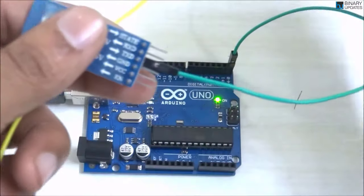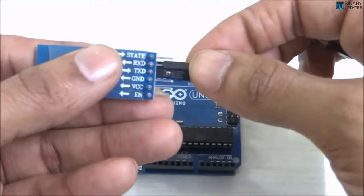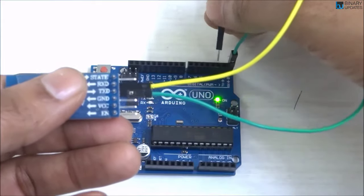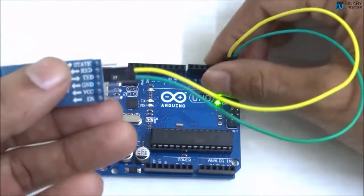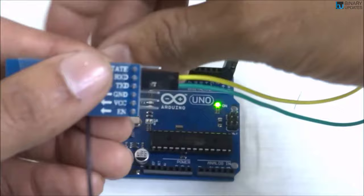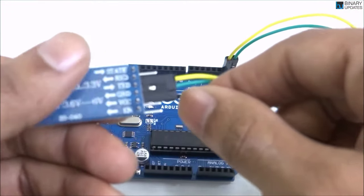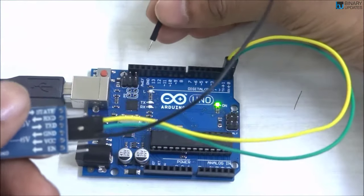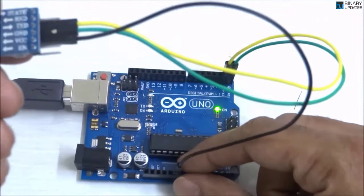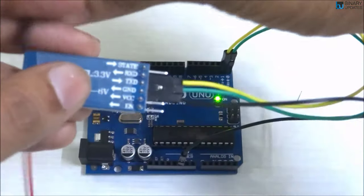Take another male-to-female jumper wire and connect the female part to the RX pin on the HC-05. This yellow RX wire will connect to the TX on the Arduino UNO. Then take a black wire and connect the Ground on the HC-05 to the Ground on the Arduino UNO.